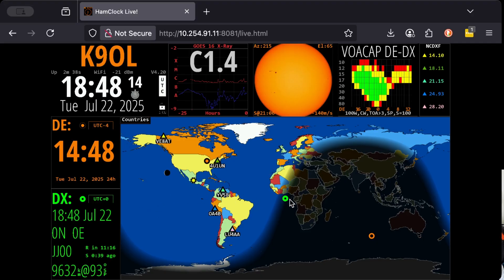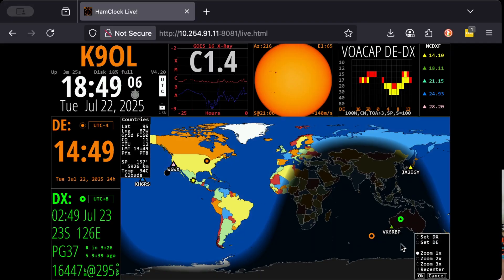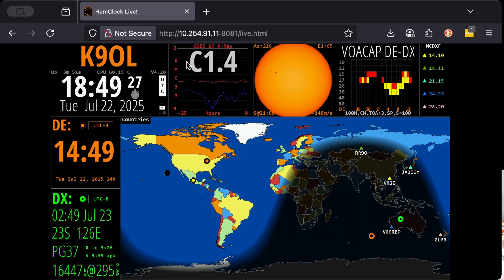You can change the DX by grabbing the DX pin and moving it around. Right now the DX pin is set to the West Coast of Africa. I clicked over near Australia, I'm going to set it as DX and click OK. You also have to be more patient than I am because this is running on a Raspberry Pi 3 — it takes a minute to do the calculations. Now HamClock is going to calculate the VOACAP for the DE — where I'm at — to the DX — where I pointed it.